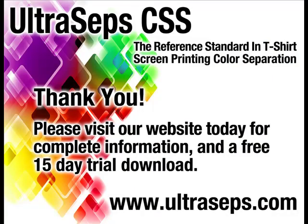Visit our website today to download a full 15-day trial version, along with a four-hour instructional video. UltraSeps is the most advanced color separation and Photoshop productivity tool available for the t-shirt screen printing industry, developed by the creator of QuickSeps Professional.